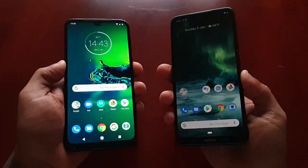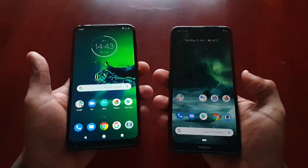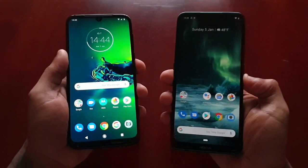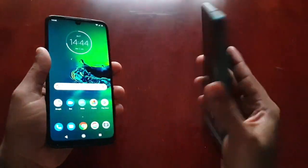You guys let me know in the comment section which one unlocks the quickest. This was just a quick video testing out the fingerprint unlock speeds between the Moto G8 Plus and the Nokia 7.2.